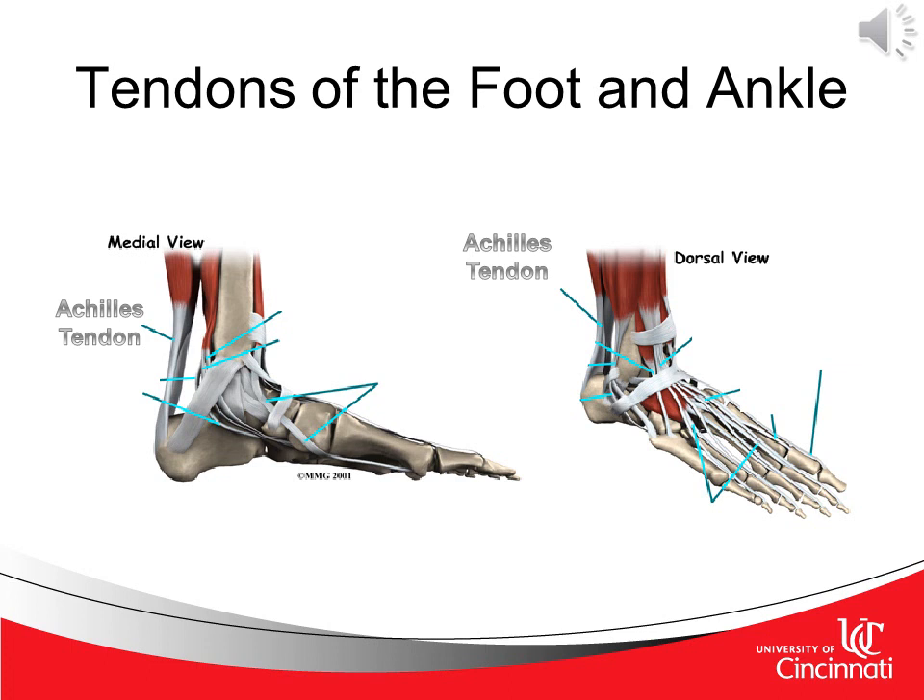We can now see the muscles become tendons and attach to the foot. In looking at the medial view of the foot and ankle, an easy way to remember the three tendons that run on the medial aspect are Tom, Dick, and Harry. Tom is the tibialis posterior, Dick is the flexor digitorum longus, and Harry is the flexor hallucis longus — just an easy way to remember those three tendons.